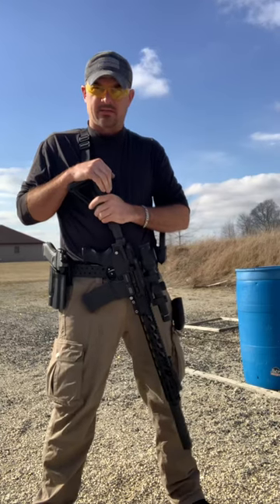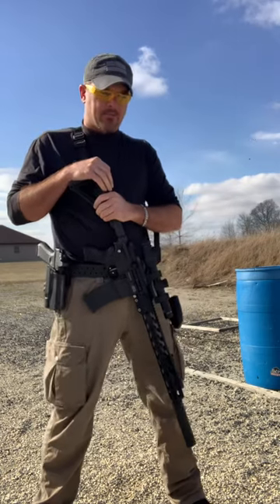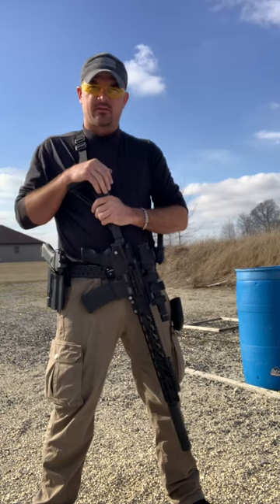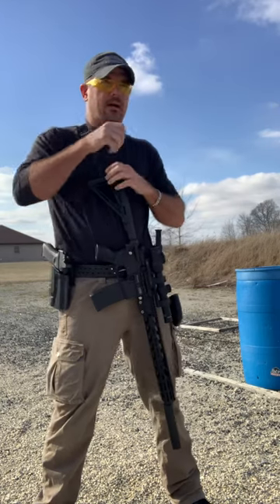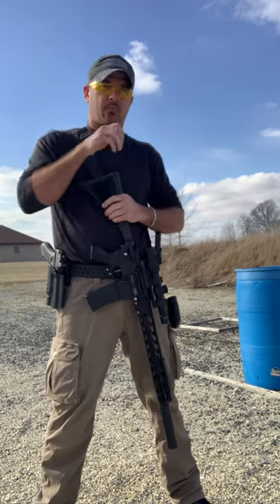A little end-of-day challenge here, suggested by a friend a while back. I've got a seven-yard USPSA target. I'm going to start with two rounds in the rifle in the low ready position. On the start it's going to be two rounds with the rifle, then draw and fire two rounds with the pistol. At that point I'll be empty, then reload one more round with the pistol.